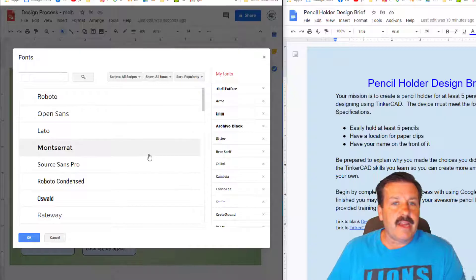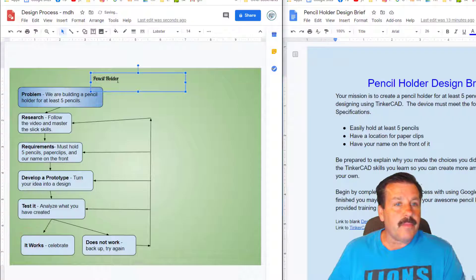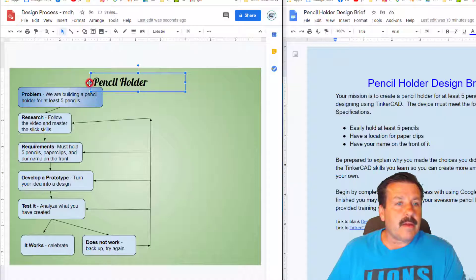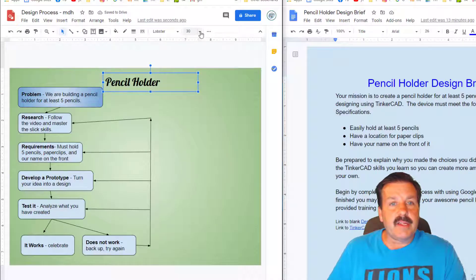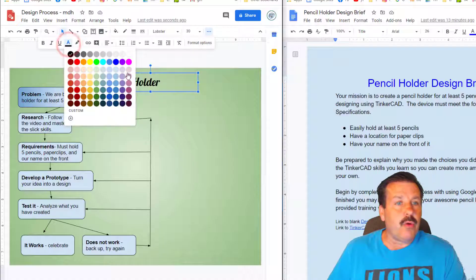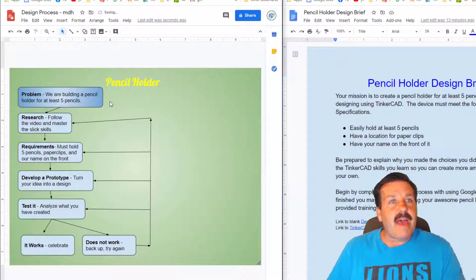I've got some recent fonts I like — you can go to more fonts and look for anything cool. I'm going to use Lobster. It's kind of small so I'm going to change the size to 24 or 30, nudge it toward the middle, and then change the color. I'll pick a crazy yellow. That is how you do the design process for the first three chunks.